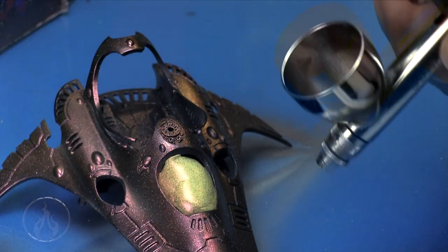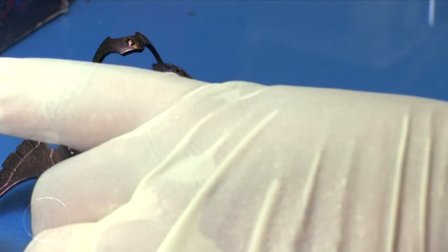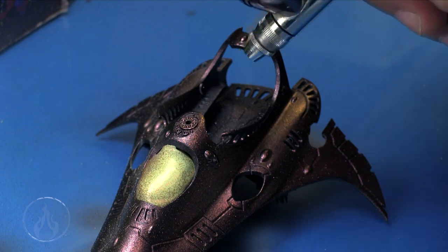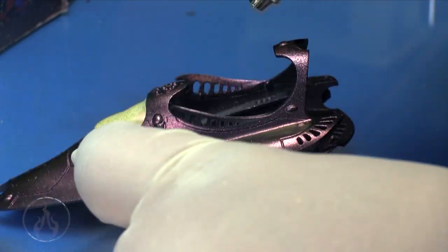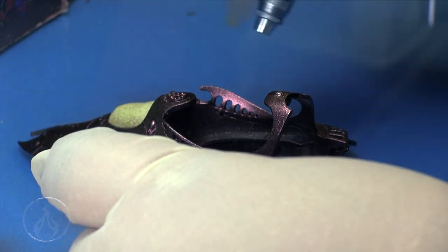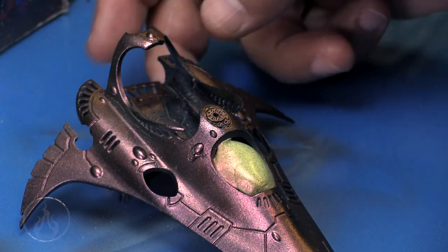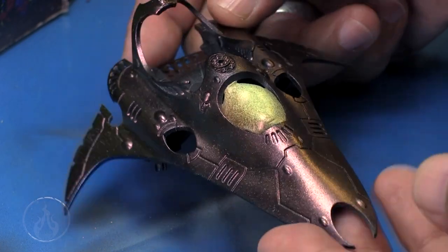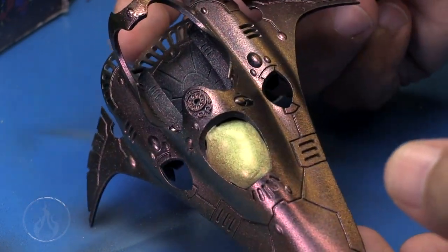As I mentioned, I thinned it out and I'm spraying nice and close — the PSI is around 20 or less. I filled the cup up a second time and I'm putting a second layer down onto the model to build up a nice strong finish. With this color-shifting paint, it's just really fantastic, and I definitely wanted to do it on top of the gloss black because that'll keep it nice and smooth and shiny.